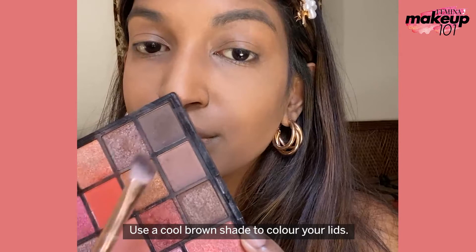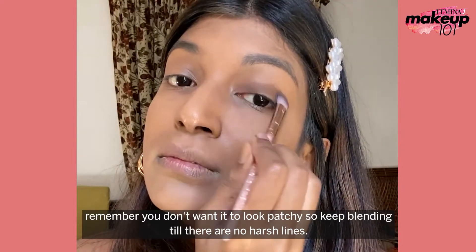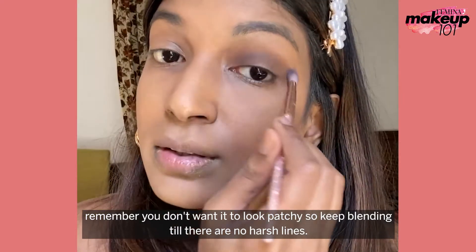Use a cool brown shade to colour your lids. Blend well. Remember, you don't want it to look patchy, so keep blending till there are no harsh lines.